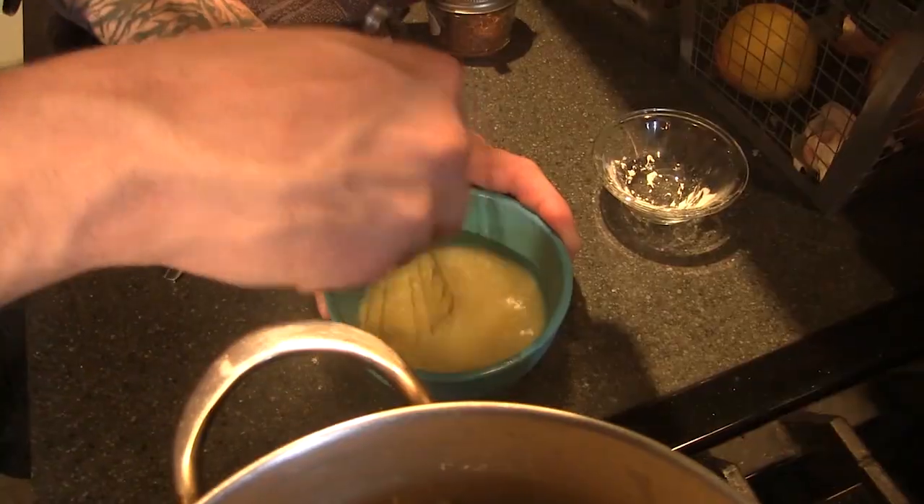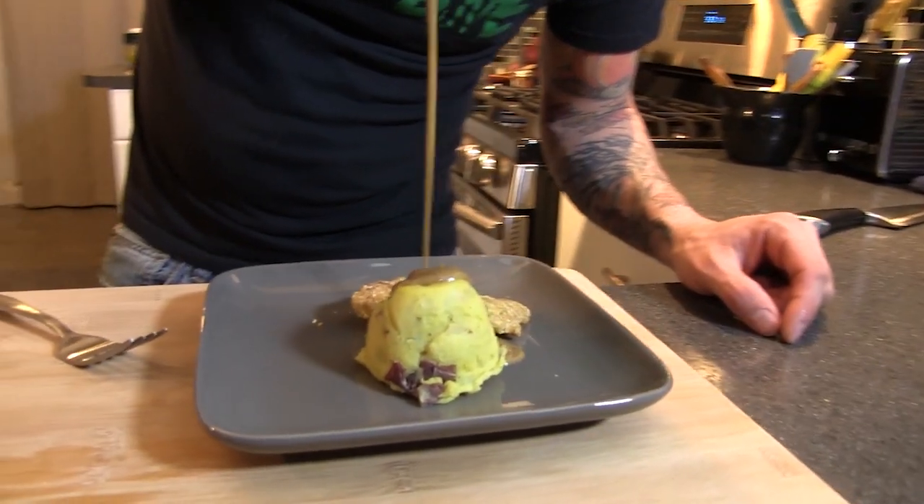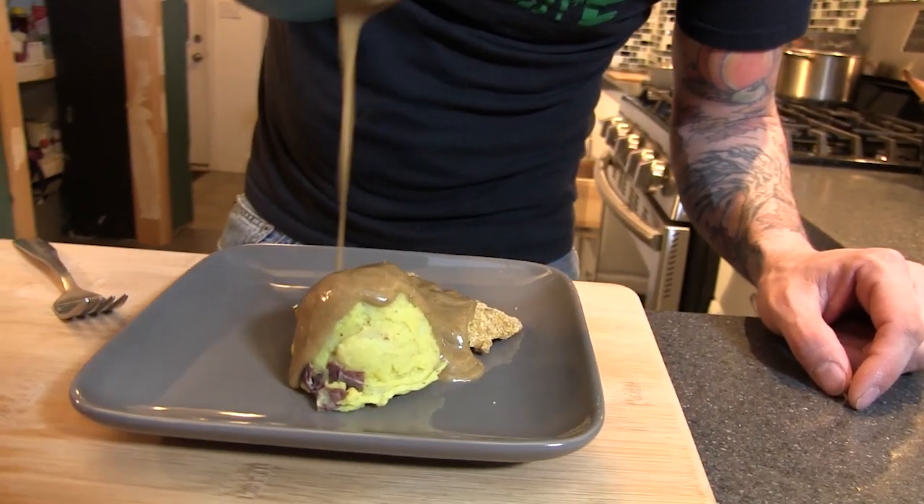Chop it off with the whipped cream. Zombie begone-ness. I got to go work on my magic spells. Here's an easy recipe for vegan gravy. Oh, gravy all over me.